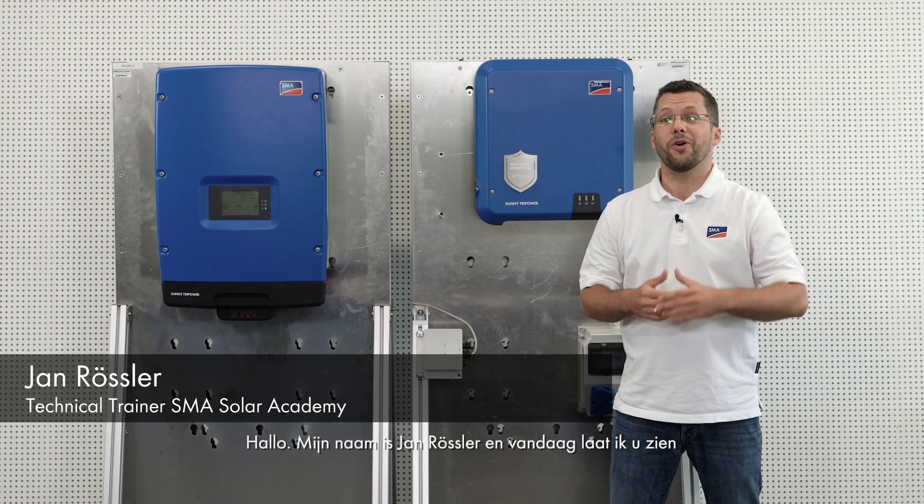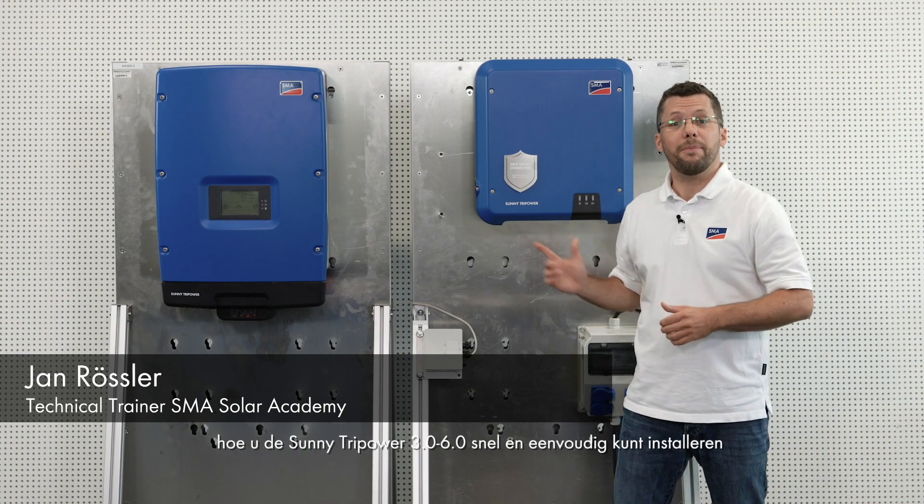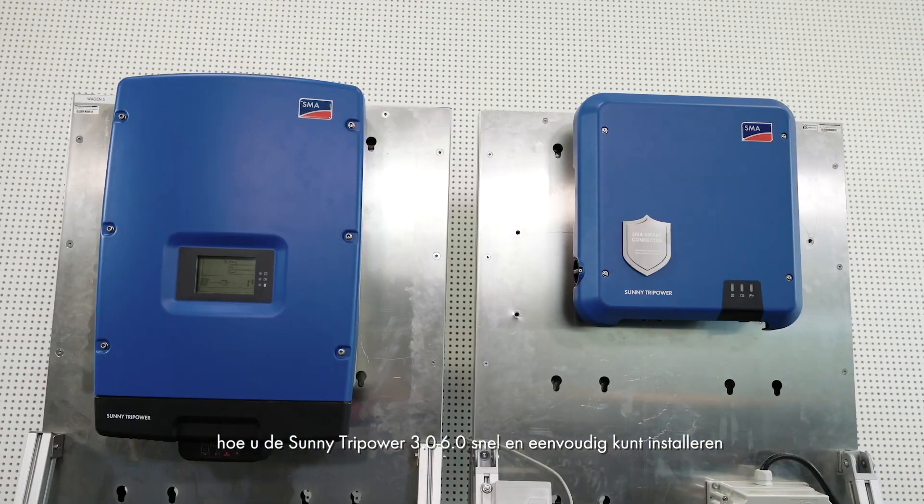Hello, my name is Jan Rossler and today I will be showing you how to install the Sunny TriPower 3.0 to 6.0 quickly and easily.